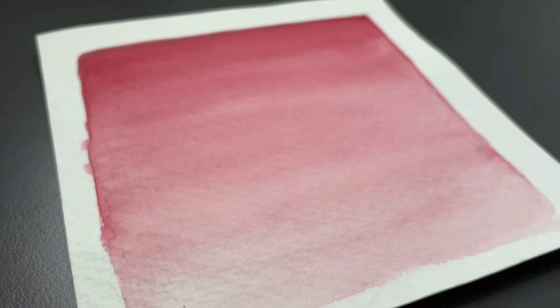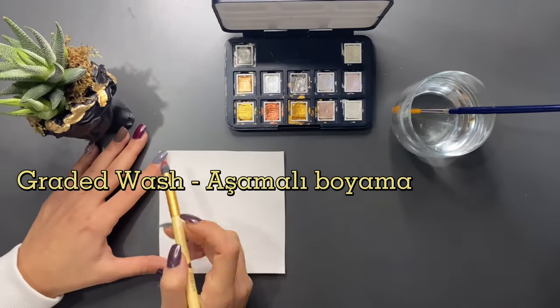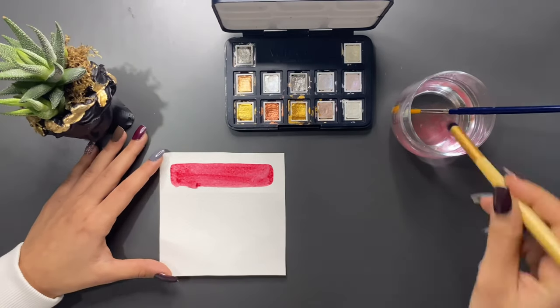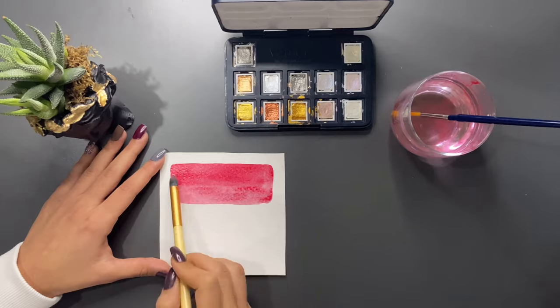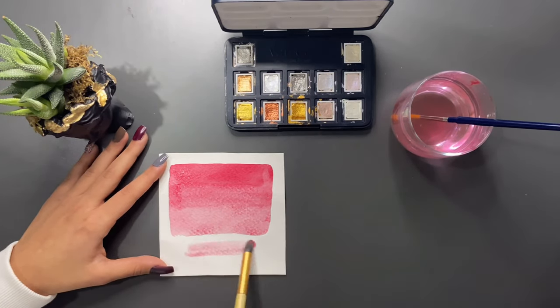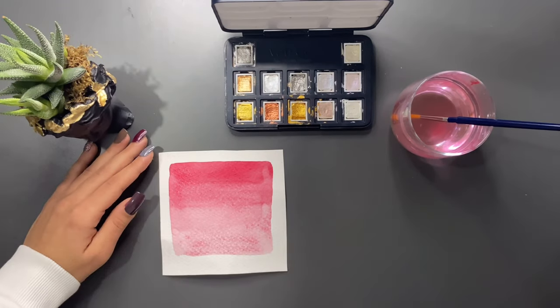İkinci tekniğimiz ise aşamalı boyama. Yoğun pigmentle aldığımız boyayı yukarıdan aşağıya doğru fırçamız ile aynı yönde ilerleterek boyuyoruz. Sulu boyada bir rengi açarken beyaz kullanmıyoruz; sadece su oranını fazlalaştırıyoruz.